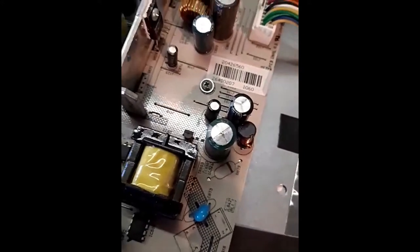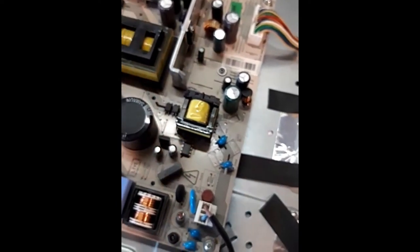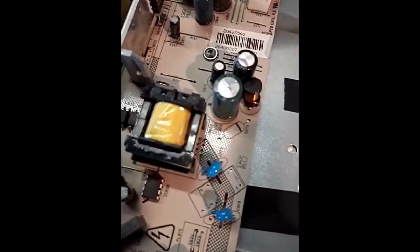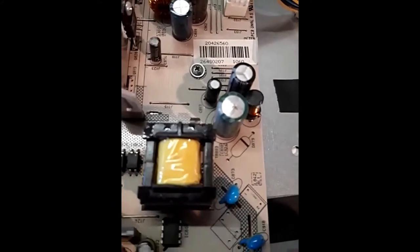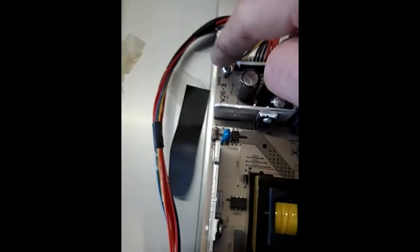The capacitor's bad — that'll be the problem. That's why the telly lights up, the LED comes on to show it's got power, but it won't actually switch on. It may not be the problem, but with my limited knowledge on electronics, that's certainly one to look out for on any PCB board.